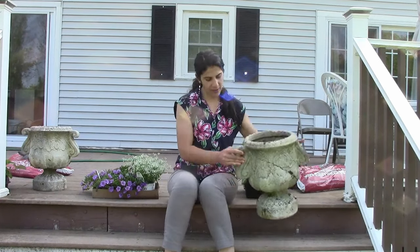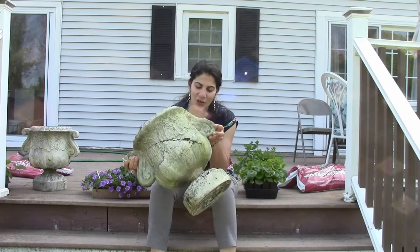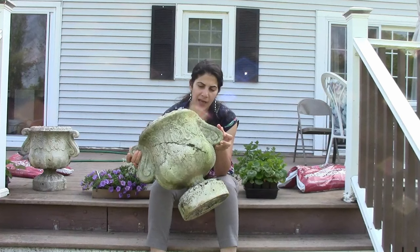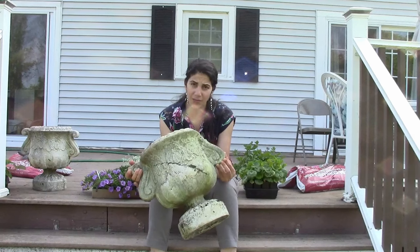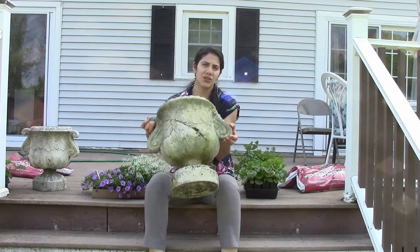Hello everyone, today we are going to be making some fun summer containers. These containers might be going in front of our shed or over here — we'll see where they end up. I have these containers that we inherited when we bought our house, a little over seven years ago. They are on their last leg and falling apart, but I love the design. They look like they're made of stone but they're actually not — they're just fake with a stone layer on them. The inside is just plastic, which makes them really convenient because they're super light.